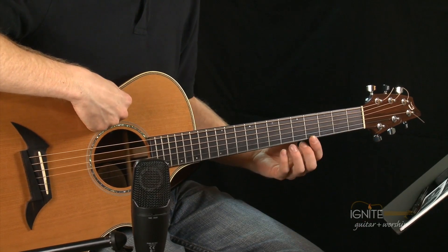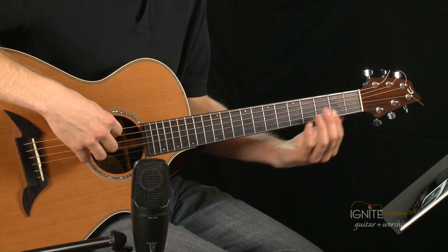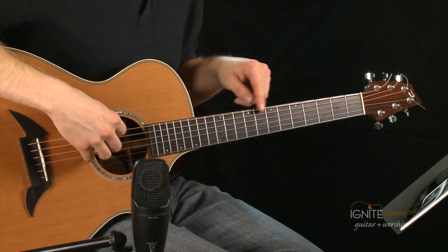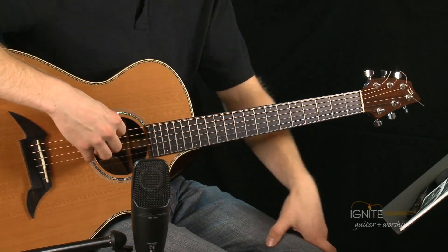We're going to start with standard open E tuning, which is on the right of your page. It tells you the lowest pitch note, which is the sixth string. The sixth string is the one furthest away from the ground — it's the thickest string with the lowest sound. The first string is the one closest to the ground. When I say the sixth string, I mean the one furthest away from the ground; first string means closest to the ground. You'll hear me reference those strings a lot, so it's important that you pay attention to that.